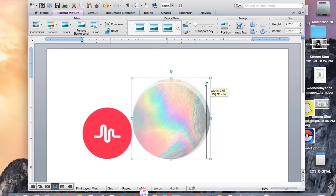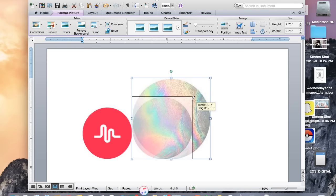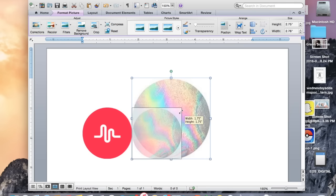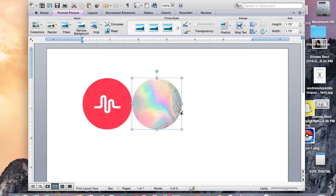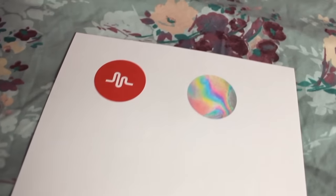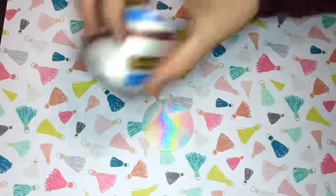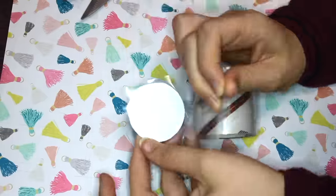And then you're just going to decrease the size, and you want to make it 1.75 by 1.75 inches. Then you're just going to want to print out your image onto some cardstock paper. And then you're just going to want to cut out your image, and you're going to want to cover both sides with some clear tape.